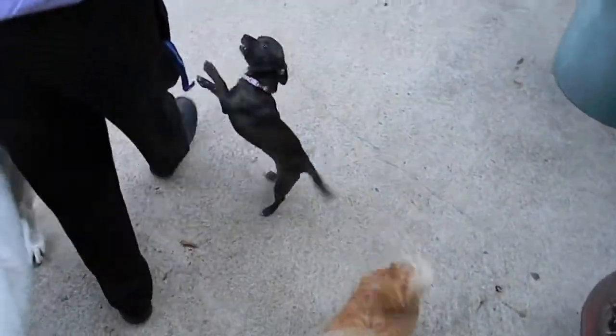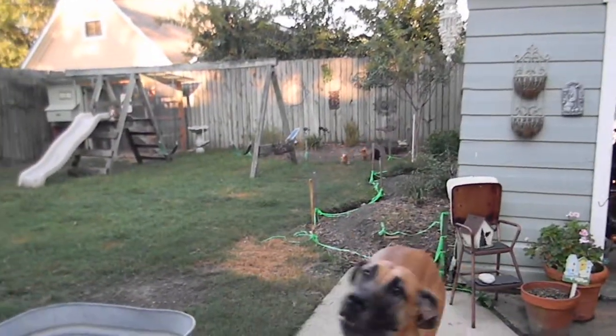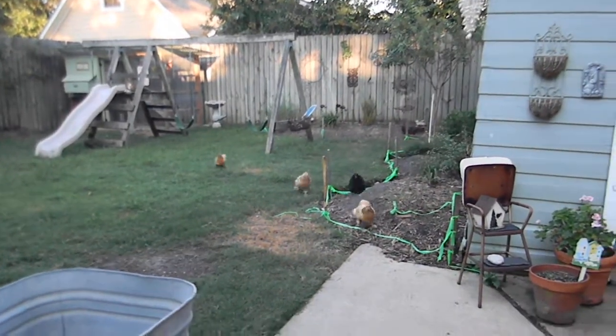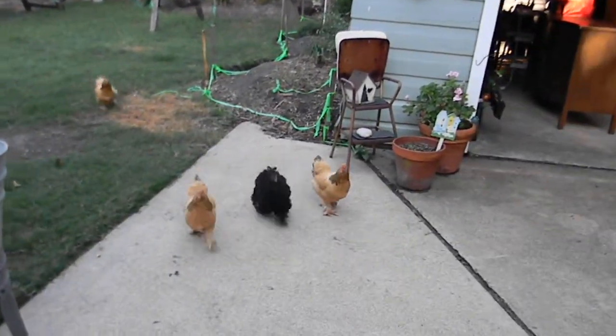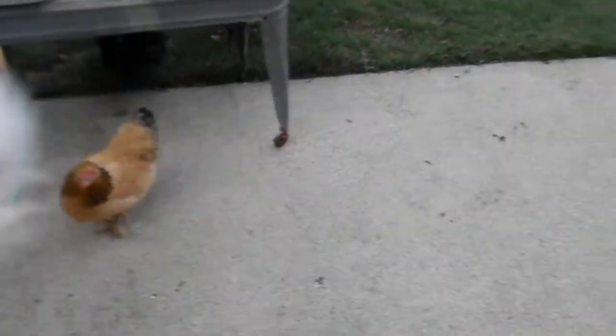Oh, dad's home, dad's home. No chickens. Hey ladies, hey ladies. What's going on? What's going on?